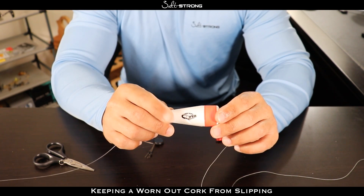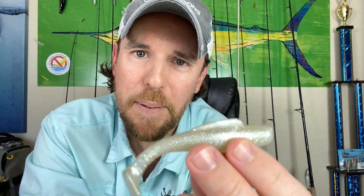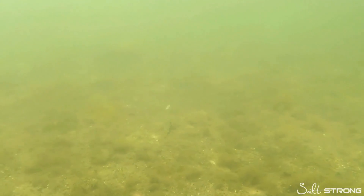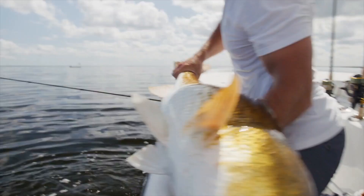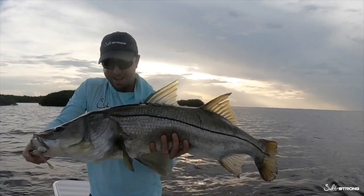Hey there, it's Joe Simons, one of the co-founders here at Salt Strong. Have you claimed your free pack of these irresistible Slam Shady paddle tail lures? If not, click down below to grab yours. If you're an inshore saltwater angler and you want to catch more redfish, more speckled trout, more snook, more flounder, then you have to check out these lures. We've got one pack for free for every angler that wants them — click down below now to grab yours.